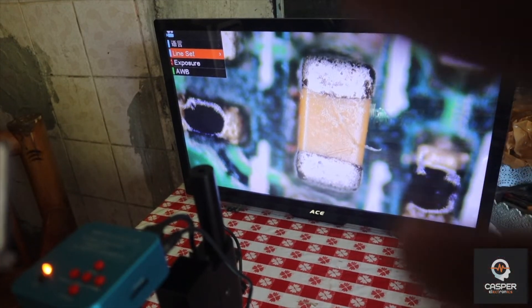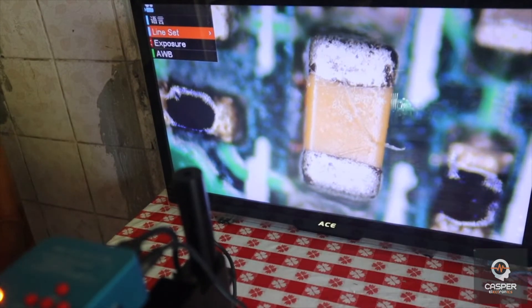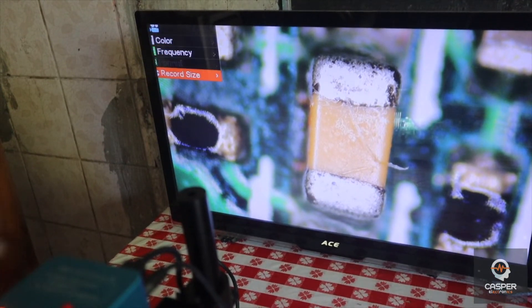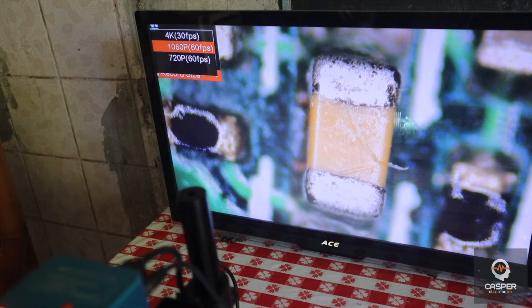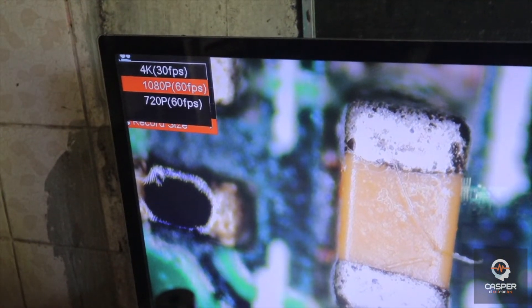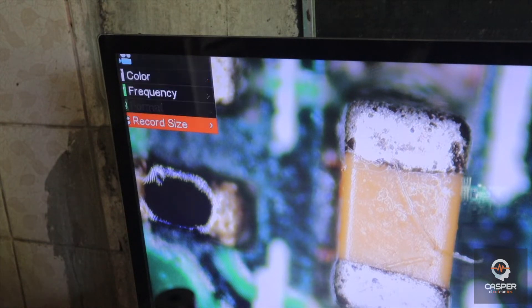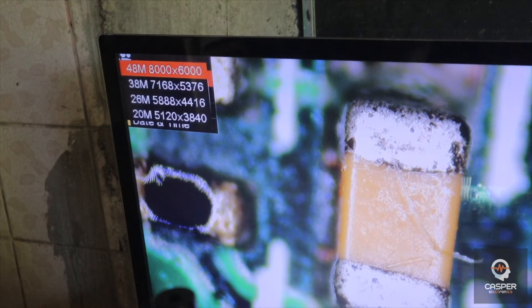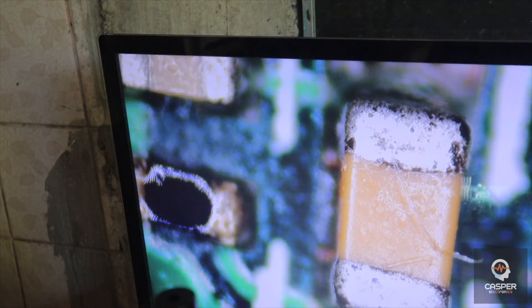I leave my settings at default because they're already very good. I just set the record size — you need to set this because it has options for 4K, 1080, and 720. I choose 1080 — 1080 is the best. 4K I don't recommend because it's only 30 frames and the video will get sloppy. 1080 at 60 frames is the best. Just press menu.